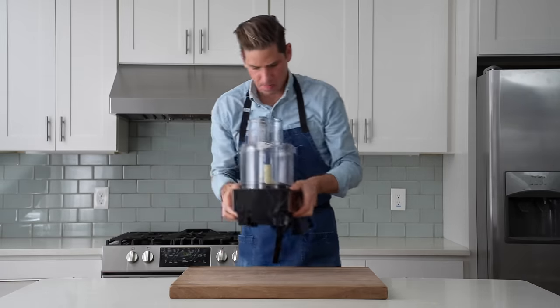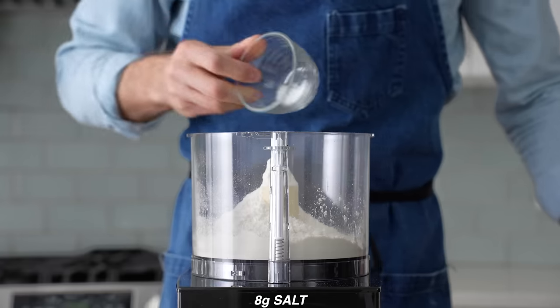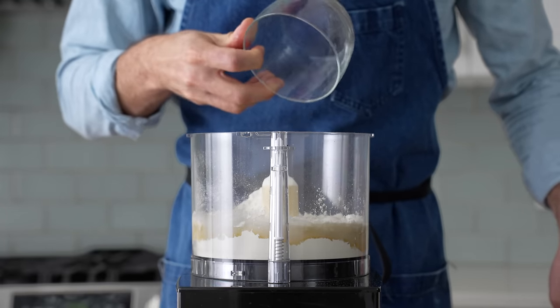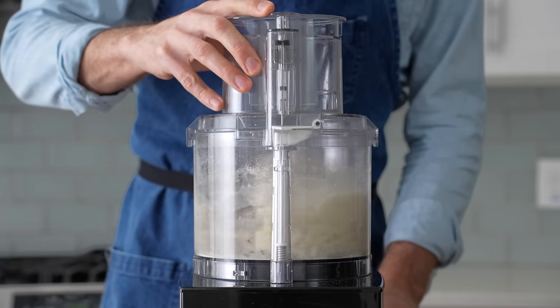Trust me. To get started on that, I'll grab my food processor and into it I'll combine 310 grams of all-purpose flour, 8 grams of salt, 5 grams of sugar, 50 grams of canola or light olive oil, and then 180 grams of water. The lid goes on and I'll spin this for 20 to 30 seconds or until the dough comes together into a ball, like this.